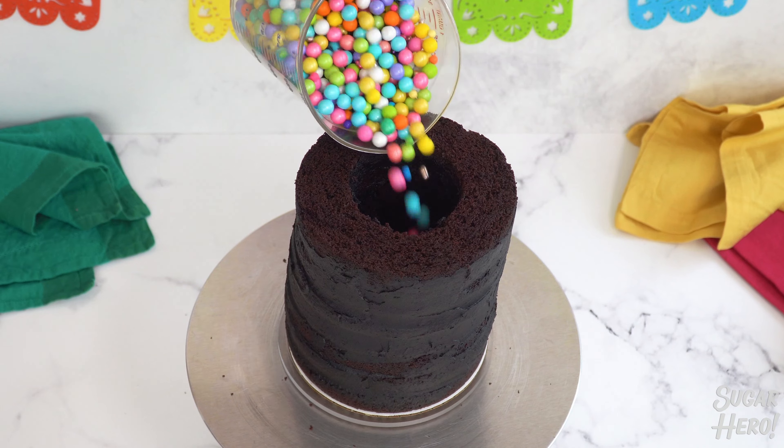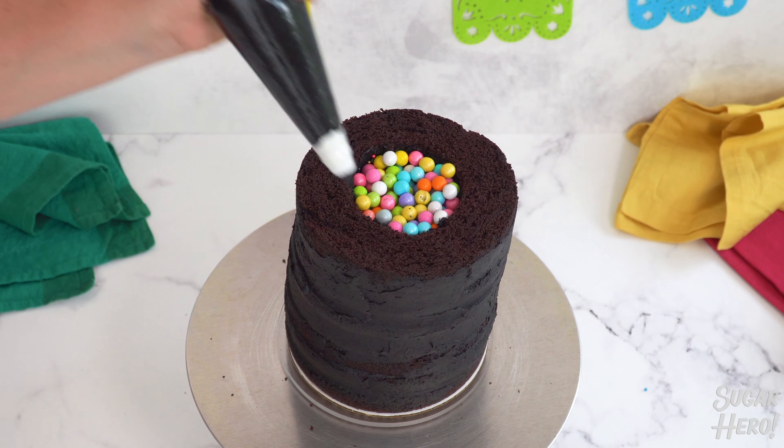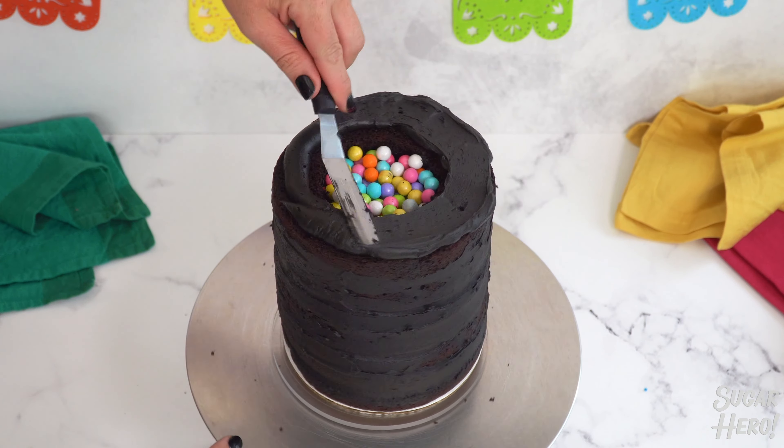Fill the hole in the cake with your choice of candy. I'm using multicolored sixlets for my cake because I think they really pop. Finally, spread a layer of frosting on that top layer of cake and finish it off with the last cake round without a hole.